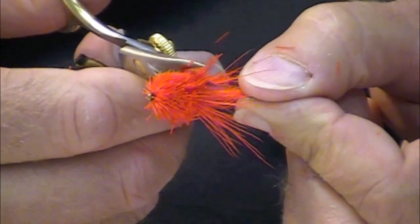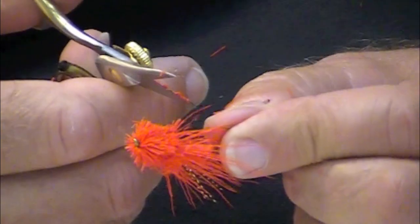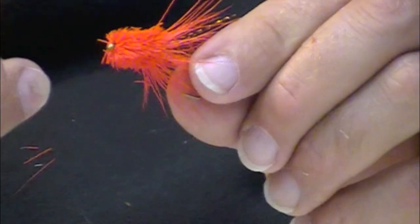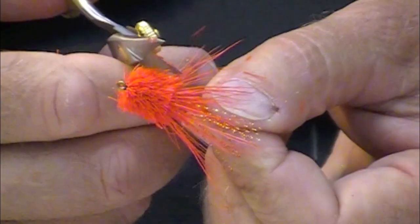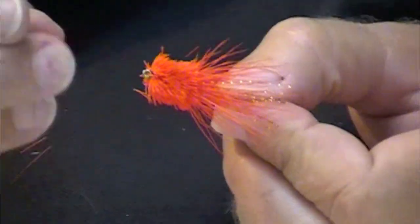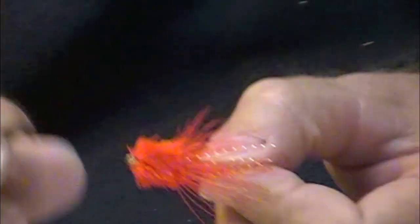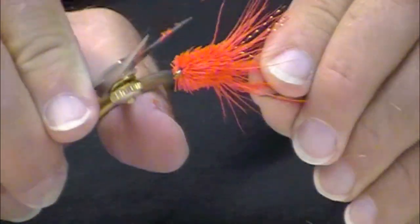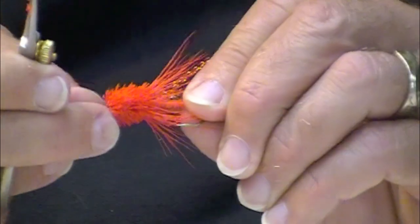Those are the butt sections. Some people might be able to get all of those with their razor blade without getting the wing, but I have trouble cutting into my wings, so I don't. A little bit of hair smoothing there.